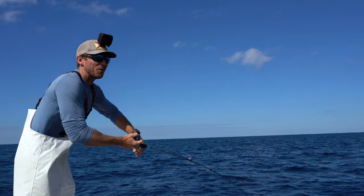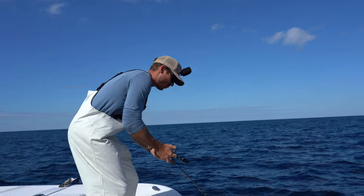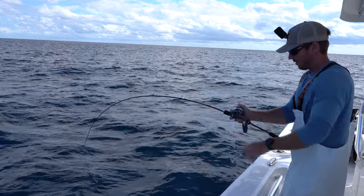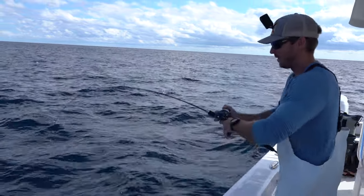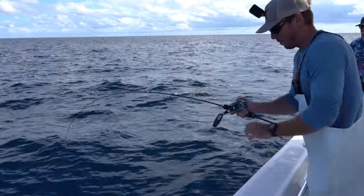These head shakes are aggressive. Big porgy energy right there. I just felt one of the hooks rip out. I'm going to loosen up a little bit on this thing because now he's off the bottom. Pulling a little bit of drag.